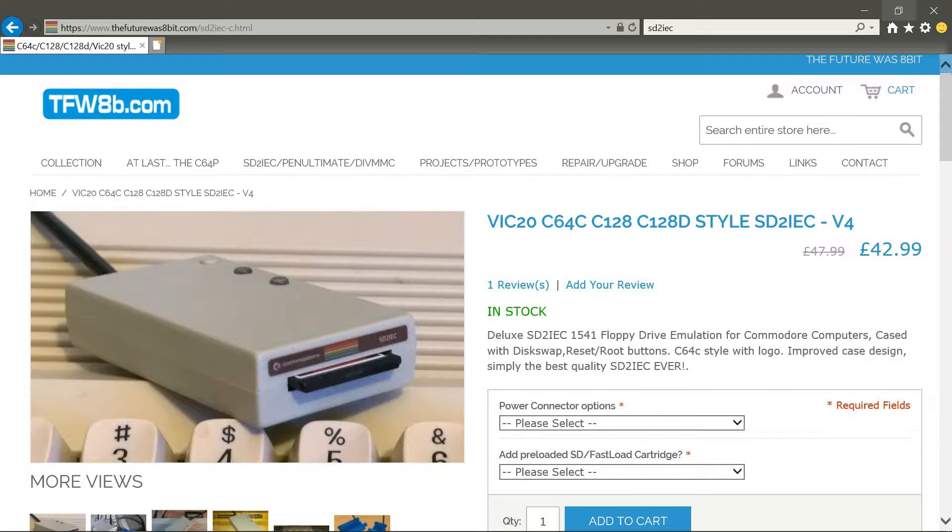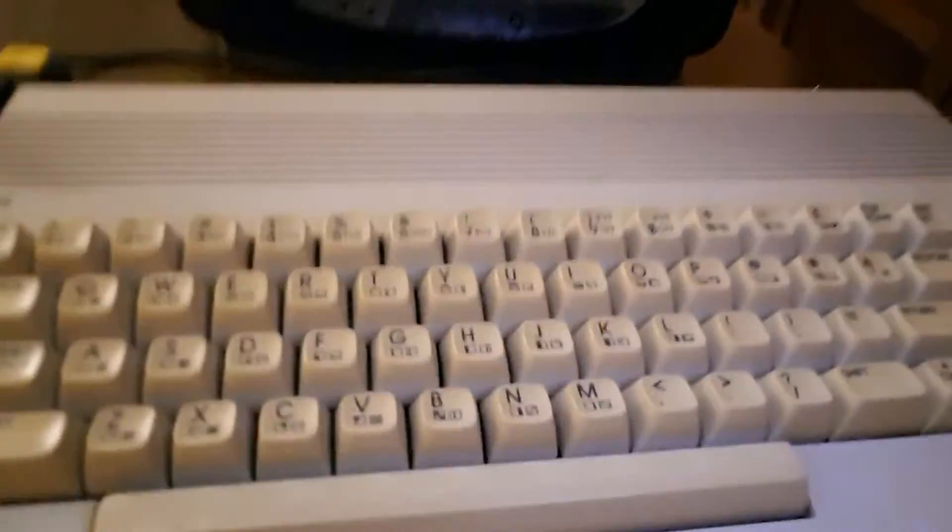We got it all up and running, got the SD card plugged in, and we were just about to play Rainbow Island when there was no sound. I thought, oh my god, have I bought a Commodore 64 where they've removed the sound chip? It is known that they get taken out. When I looked at the back, one of the screws had gone and I thought somebody's gone and taken it out and I'm going to have to pay for a new sound chip.